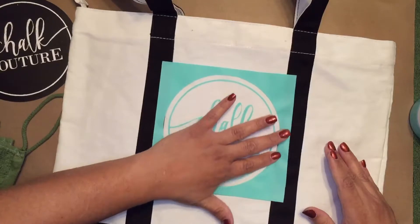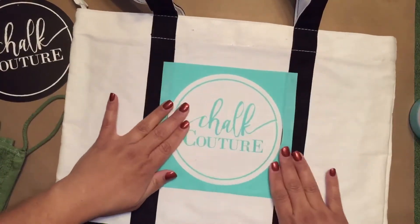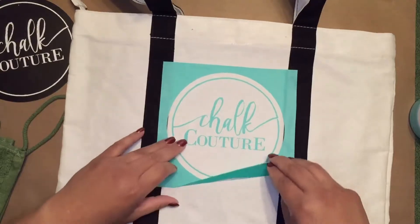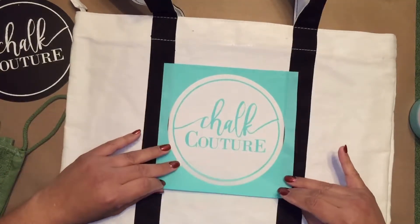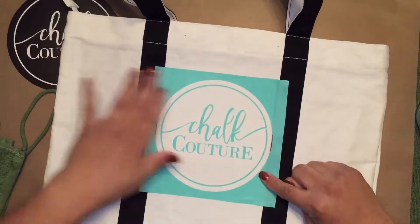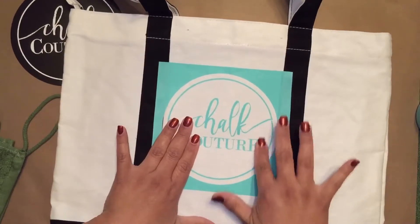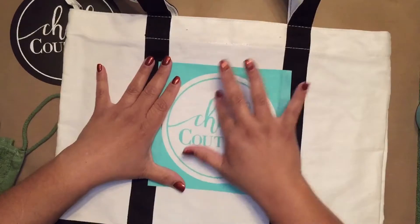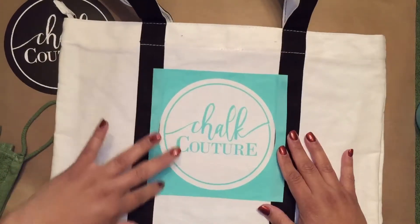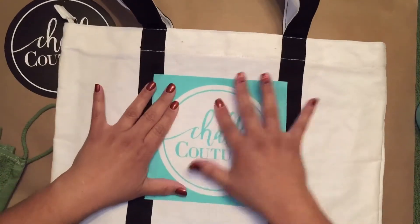Alright, I want a nice smooth even surface that has no bubbles whatsoever, so that I get even coverage. Okay, let's take a look at that one more time — I think that's pretty good. Let's get this smoothed out. Make sure the letters are making good contact. I definitely want to go around the circle, using my finger and pressing lightly to make sure I have good contact.